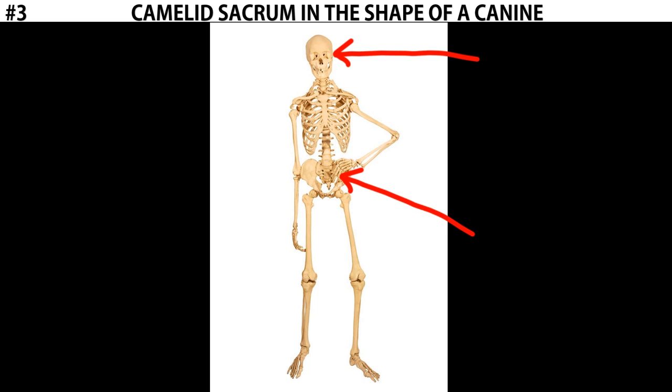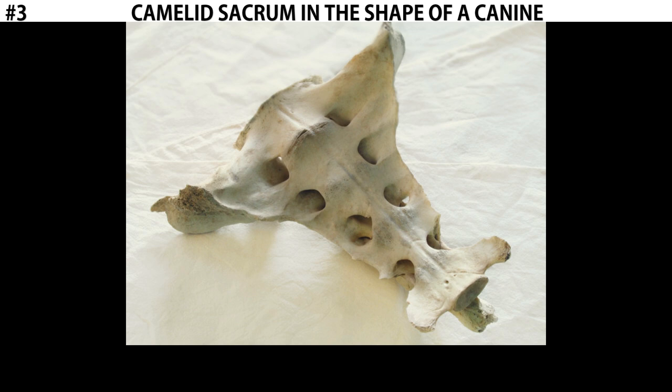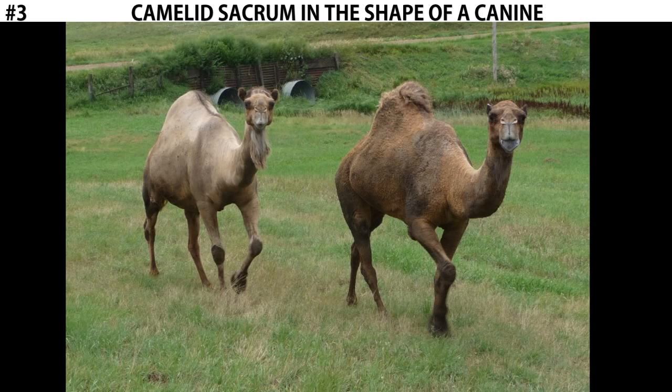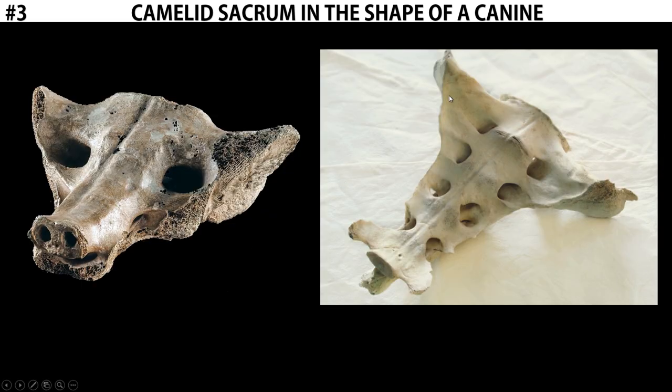Now in this example, what we're looking at is not a human sacrum — it's a sacrum of a camelid. A camelid is any animal that belongs to the camel family. This is what a sacrum looks like from a modern camel, which is similar but perhaps a little different than the sacrum used in this work. The sacrum in this piece came from a now extinct type of camel that once existed in Mesoamerica. We can see a lot of similarities between the camelid sacrum in the shape of a canine and just a normal camelid sacrum.